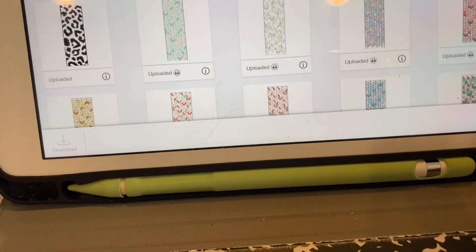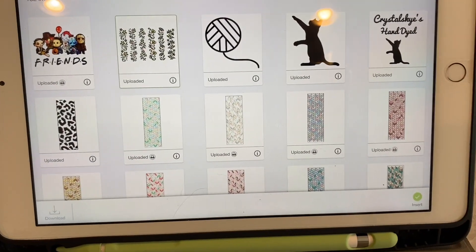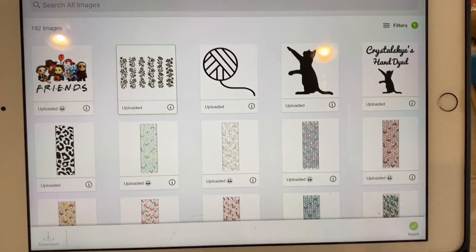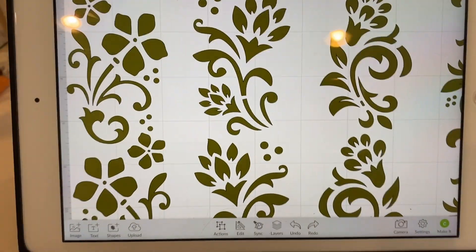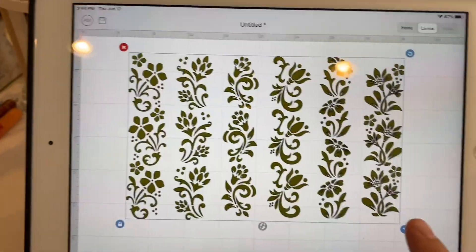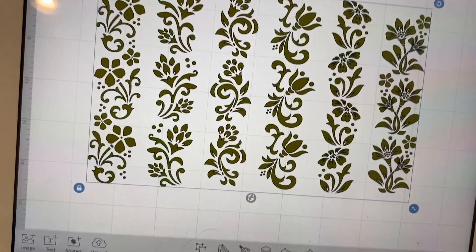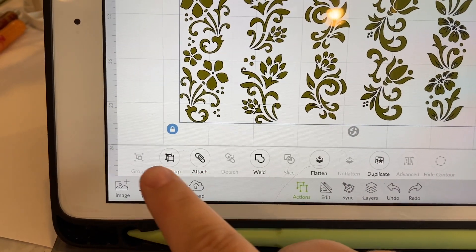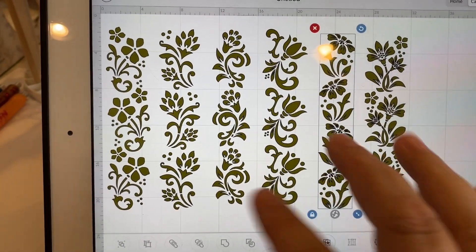I'm going to insert it — it's thinking. Our internet's slow so that could be what's causing it to go slow. There we go. As you can see it is actually fairly big and it's all one file, so because it's all one file I don't want to use all of them. I'm going to just pick one. The first thing I have to do is go down to Actions and ungroup them. Now they are six separate files.